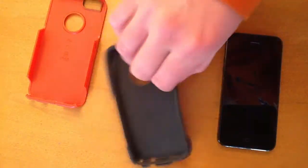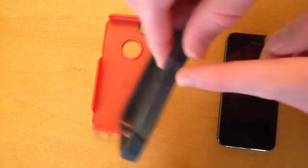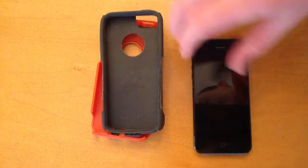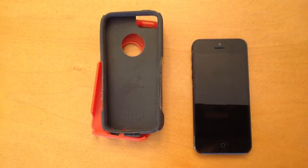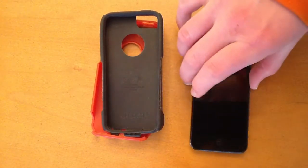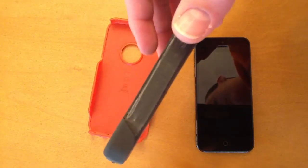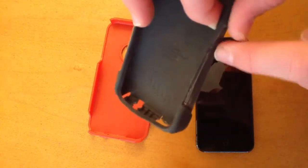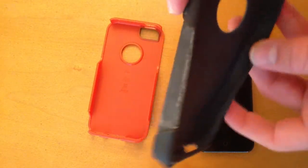The only thing that's really worn down is the sides of the silicone part of the case, and that's just because I kept taking the case on and off my phone. I bought one or two other cases to try out with the iPhone and didn't really like them as much as this one, so I kept switching back. It's just a little wear and some dust — no big deal.